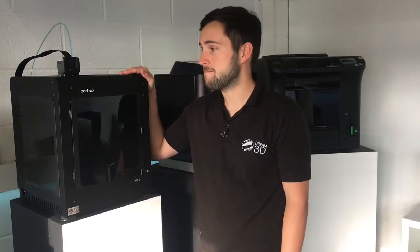By now you're probably very aware of the Zortrax M200 — it's probably one of the most reliable desktop 3D printers out there and has been well received throughout the 3D printing world. But today I'm going to be showing you its big brother, the new Zortrax M300.